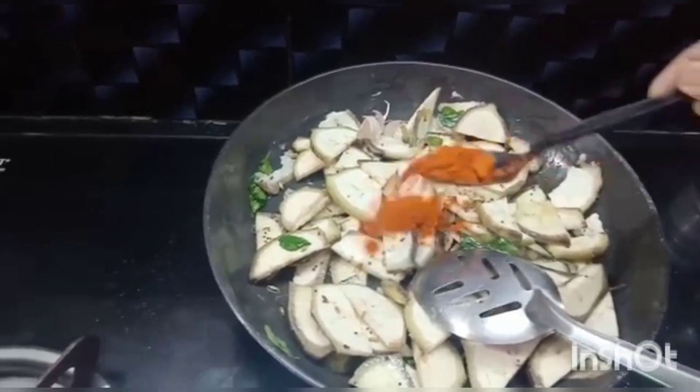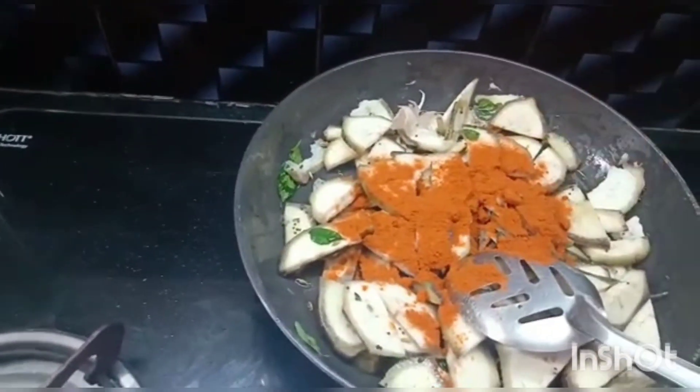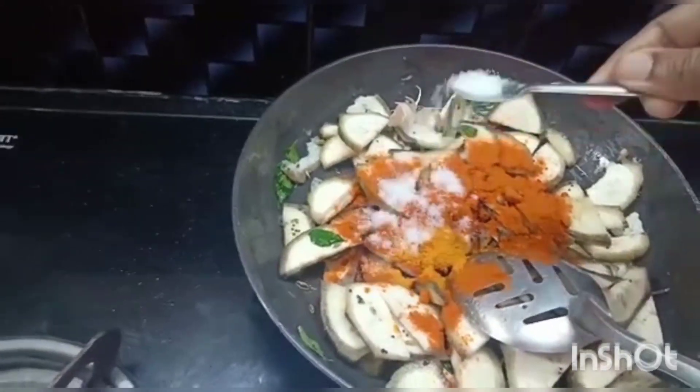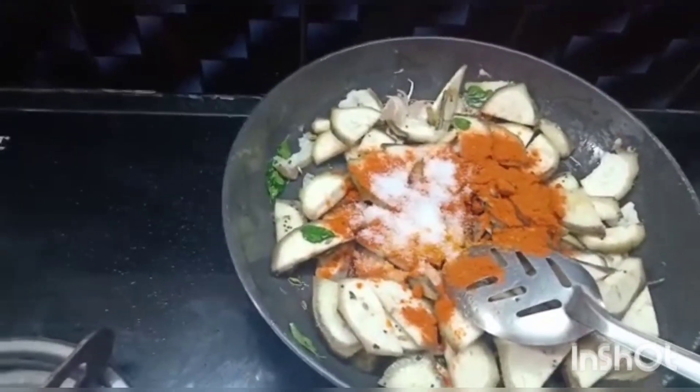Now we will add the spices: 2 tsp of chili powder, 1 tsp of turmeric powder, and 1 tsp of salt. Now mix the vegetable with the spices uniformly.